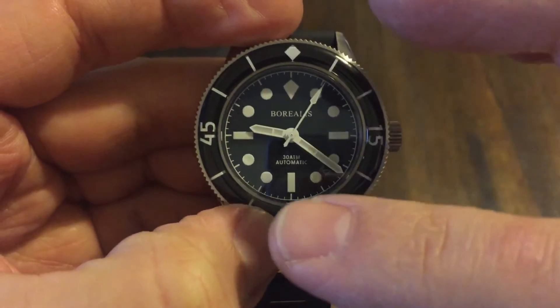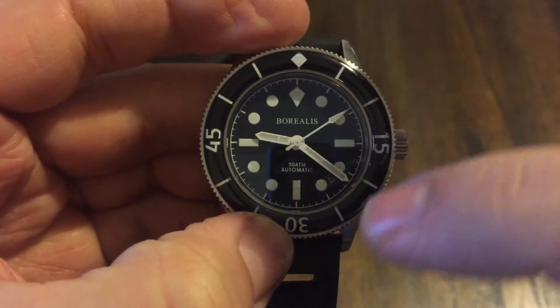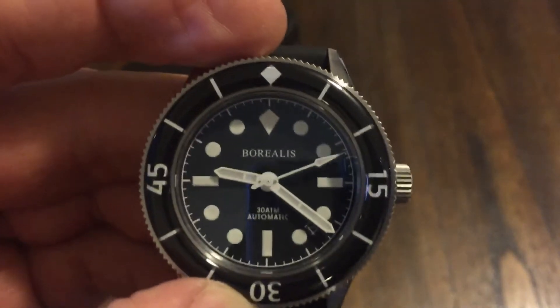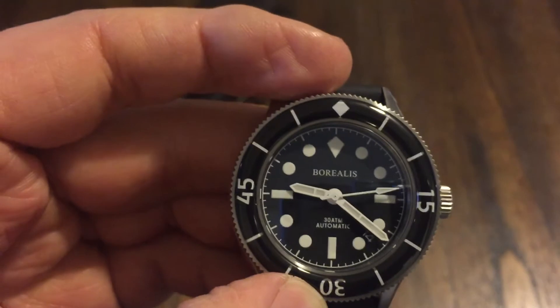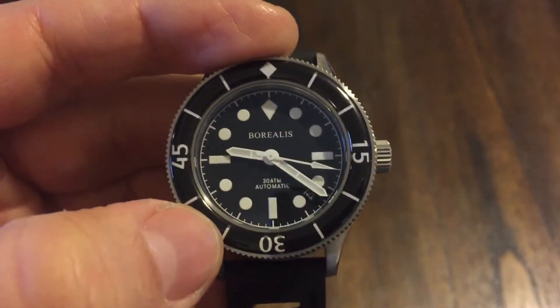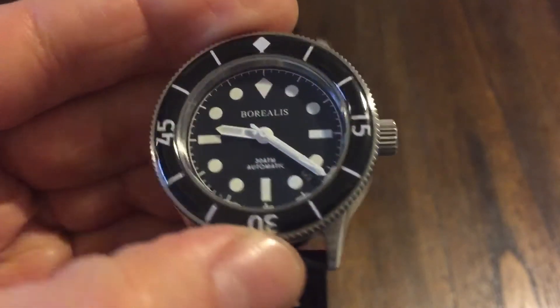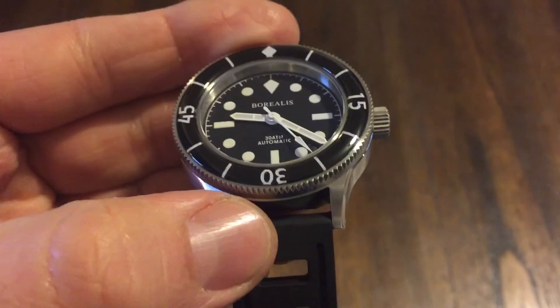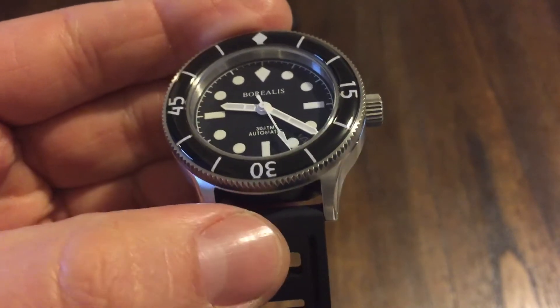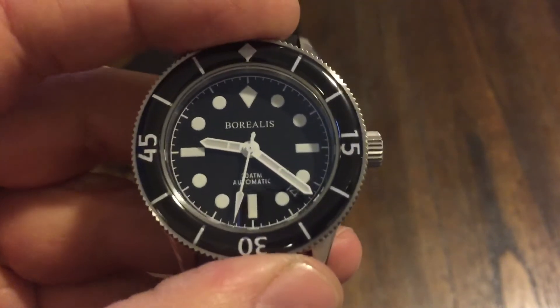I had a Seamaster that was the same way — an old 60s Seamaster — and I like it when they put loom on the actual bezel like that. Very cool. This one is 41 millimeters across, so not too big of a watch. I was wearing this yesterday and it's very comfortable to wear. This one has a 20mm lug opening, so 20mm bracelet, NATO straps — this one has a nice rubber strap — whatever you want to put on there that's 20mm.